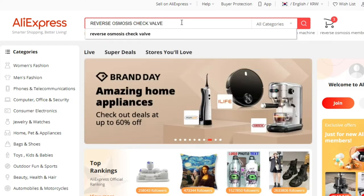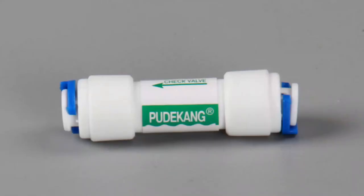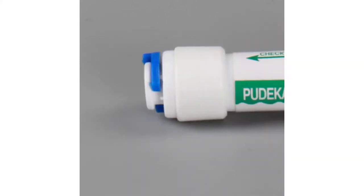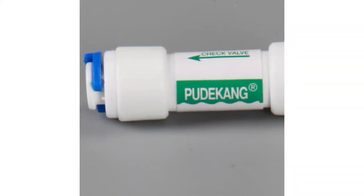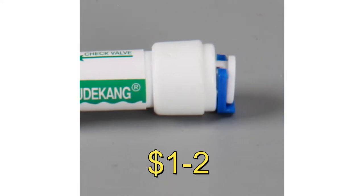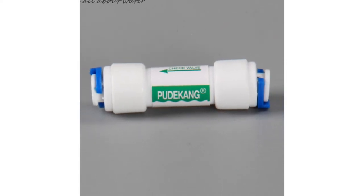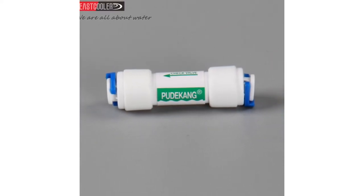On AliExpress you can find these by searching the term 'reverse osmosis check valve.' This is very important: the ones that I can 100% vouch for have a green sticker on the side and say 'Pood Kang.' I can easily find these on Google or eBay at crazy North American prices, while on AliExpress they only cost one to two dollars. I've been using this brand for over five years because they are not adjustable and they simply work somewhere between 2 and 10 PSI cracking threshold every time.